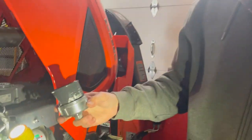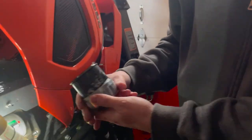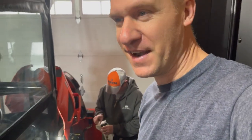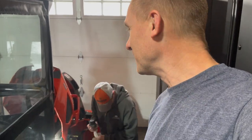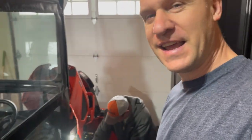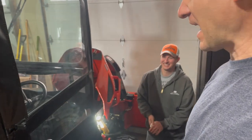Sometimes the absolute simplest things can be a complete pain in the hind end — and you kind of found that out. I was free today, so I said I'd help. We came here and found a solution with a little bit of teamwork.